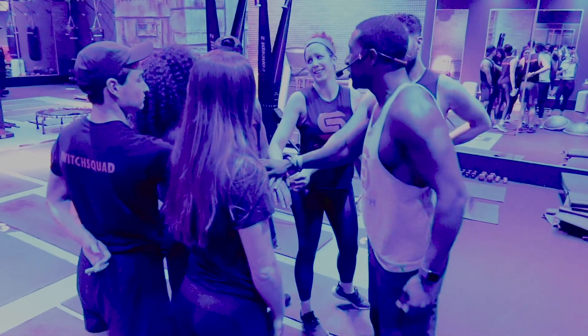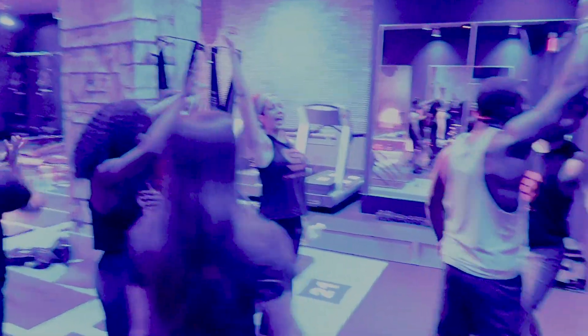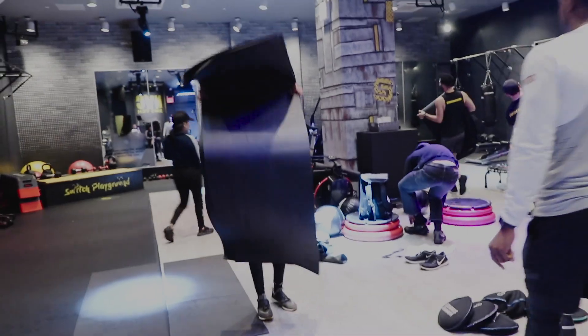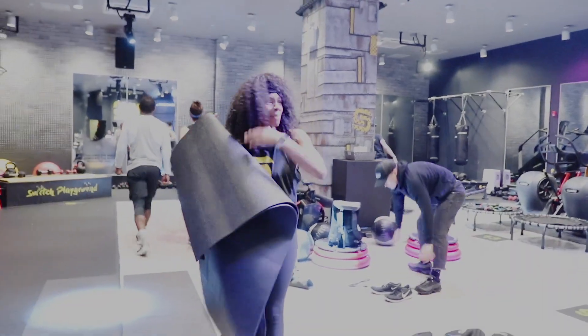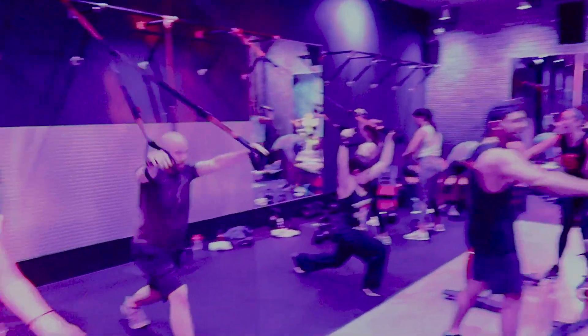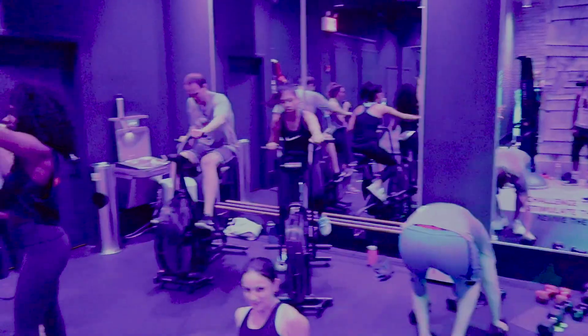I loved the instructors — they were so fun and energetic. Having around six of them in a class, they all feed off each other's energy. They push you from station to station, and you can gravitate toward whichever one you want, or totally ignore them and just do the workout on your own. I also loved that you work out every part of your body and there's something for everyone — ab workouts, throwing balls, punching bags, treadmills, or stair masters.